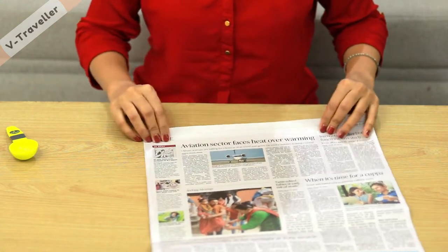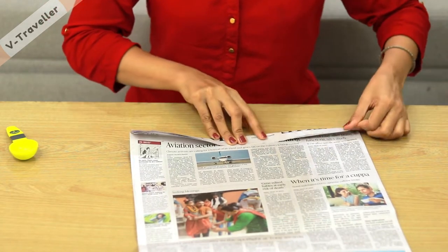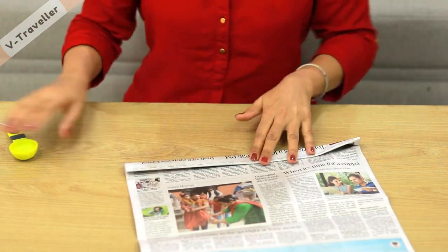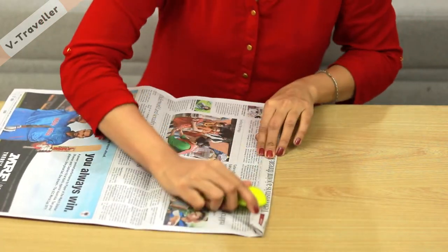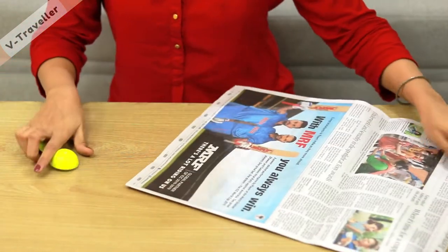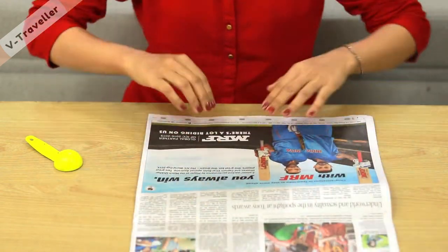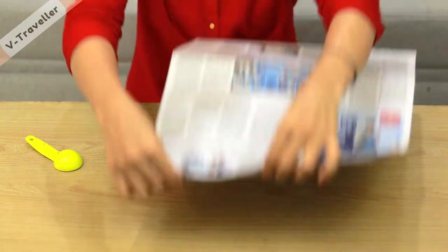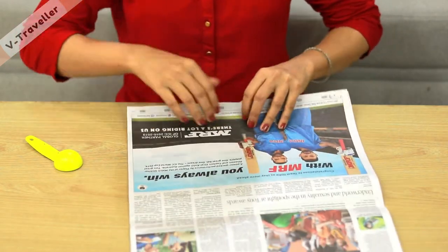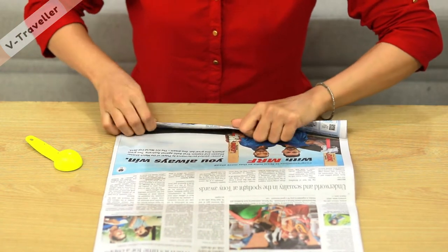Now fold the paper and place the sides carefully. You will make four folds — one, two, three, and four. You can make a crease with any spoon so that the fold will not open. We will do this on the other side as well. I have 4 folds on each side: 1, 2, 3, 4.